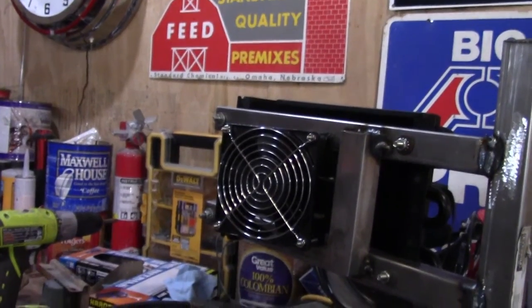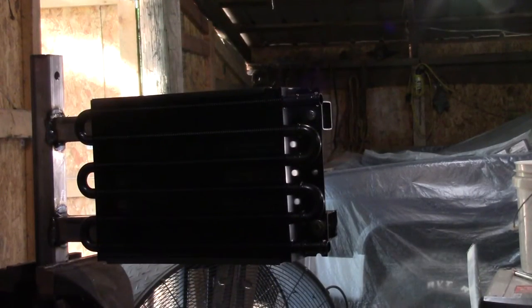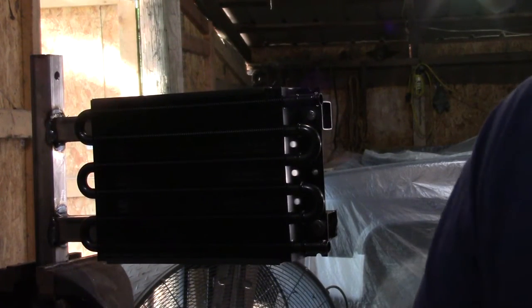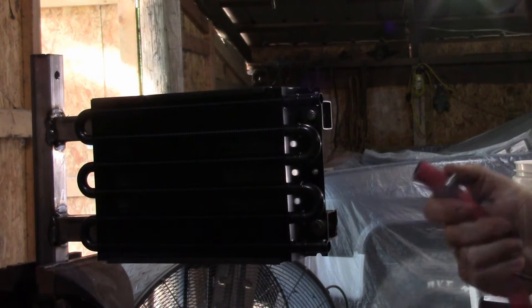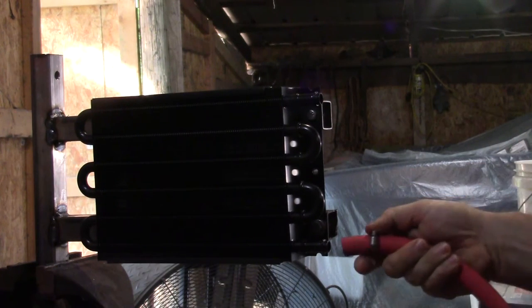First let's go ahead and get these hoses on — I think that'd be the easiest thing. I moved around a little bit to get these hoses cut. I'm sure it hurt my feelings having to cut these hoses. These are not cheap hoses at all. All right, so this is the short one — it's gonna go on the bottom.